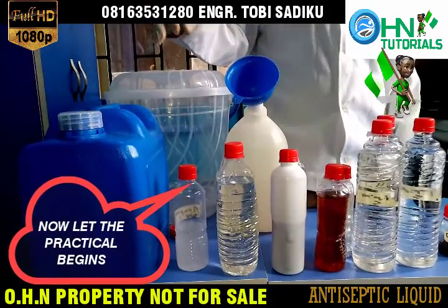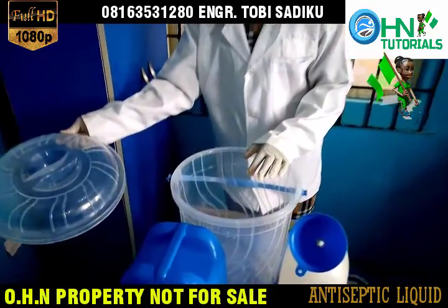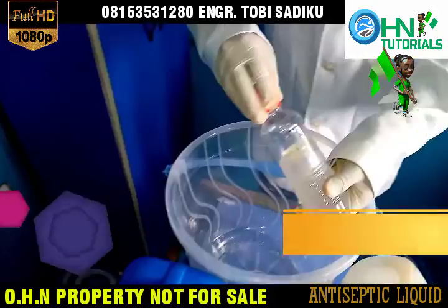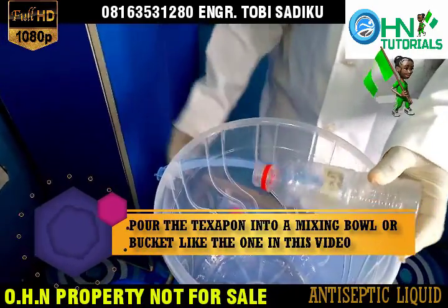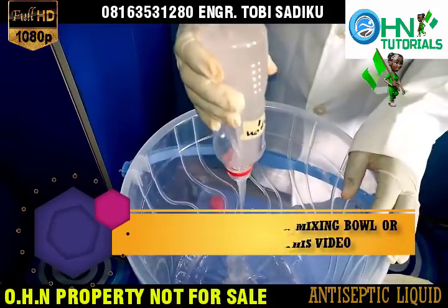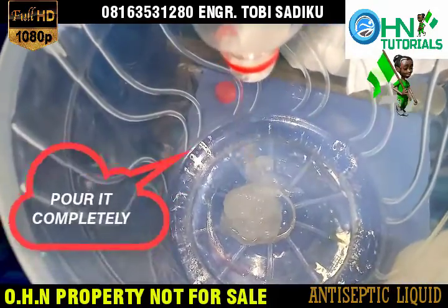Now let the practical begin. Pour the Texapone into a mixing bowl or bucket like the one in this video. Pour it completely.